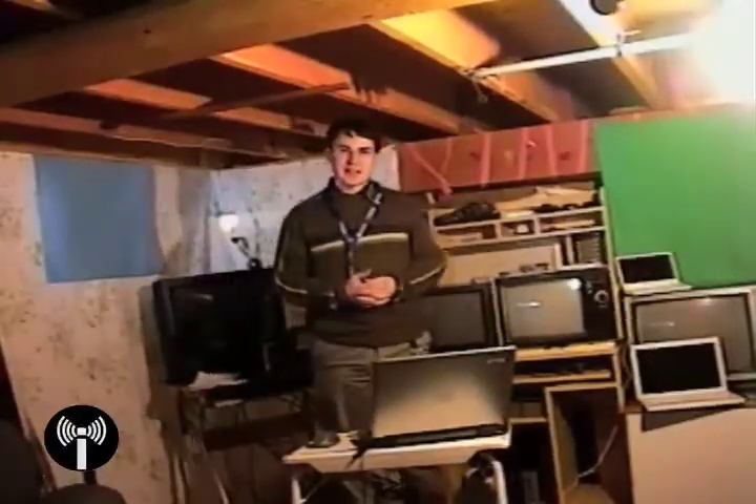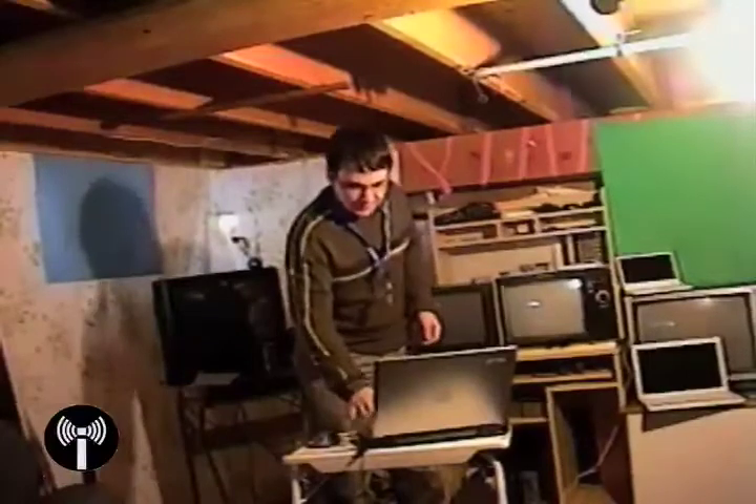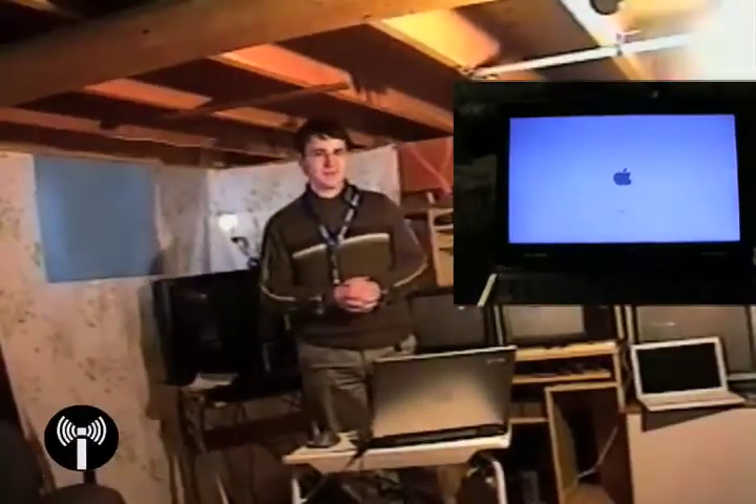The Mac installation should take about half an hour depending on how fast your system is. Once it's done, go ahead and reboot, and you'll see the default Mac booting up screen. After a while it'll bring you into the Welcome to Mac OS 10.4 or 10.5 video. Set up your computer using whatever username and password you want. Then, as you wish, you can install Linux, Windows, or whatever you like.